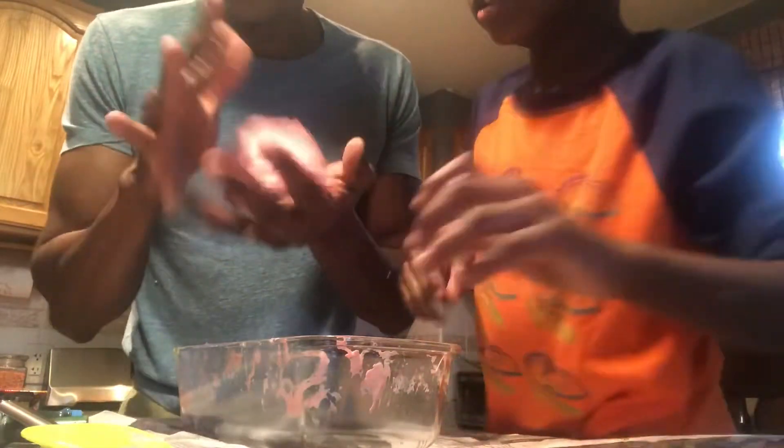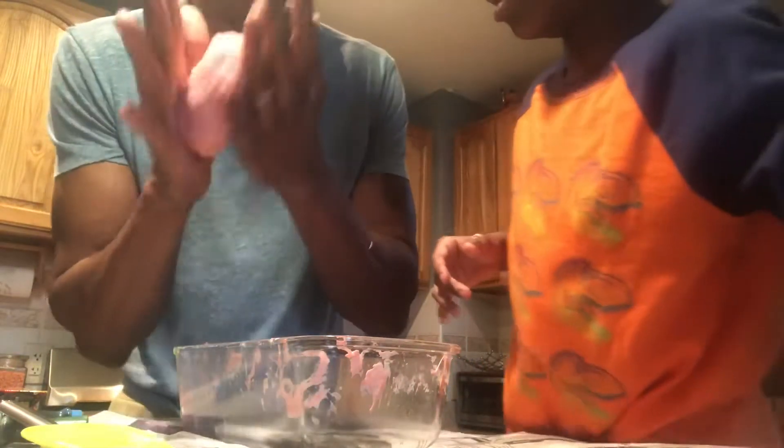We're going to do something crazy — we're gonna put this in the fridge a little bit. No, no, no, no!